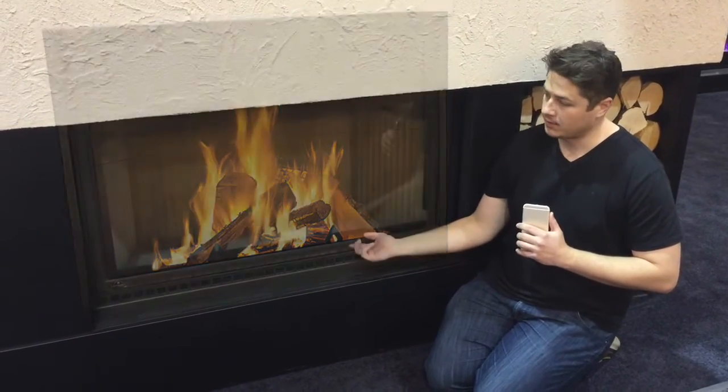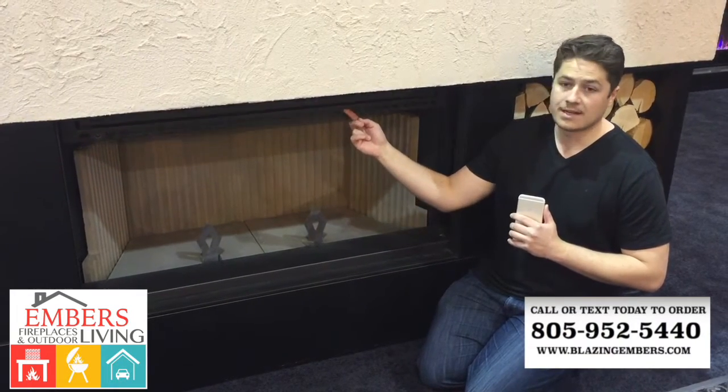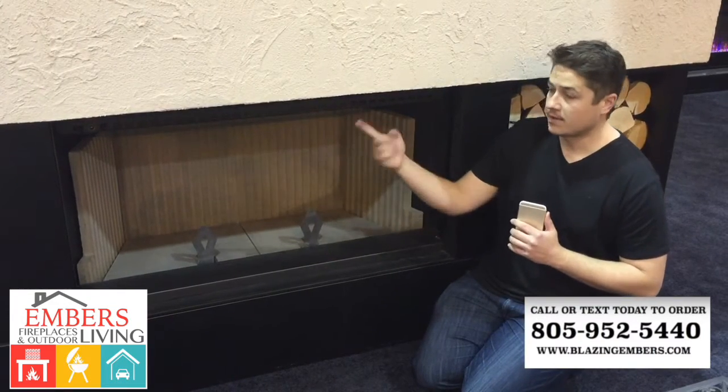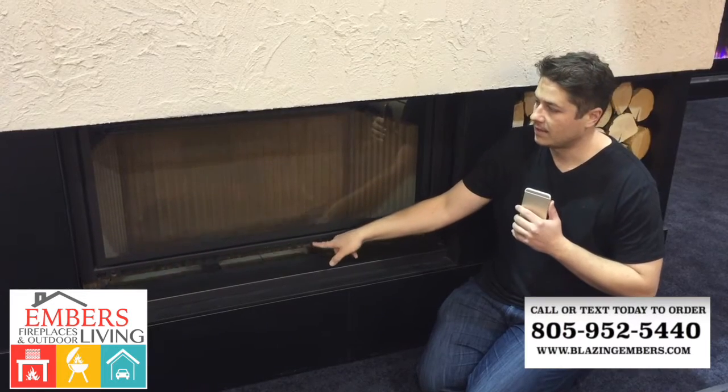It's a guillotine-style door, so the door slides up into the wall and is hidden there. If you want to load your wood, it's easy to do. It does come with a handle, and you can see how easy the system works — I'm using one finger to slide the door down.